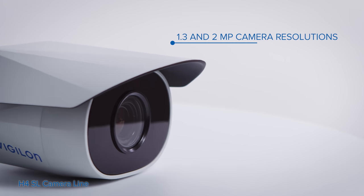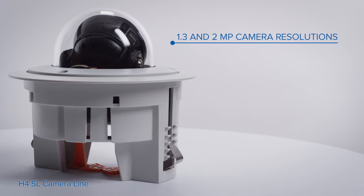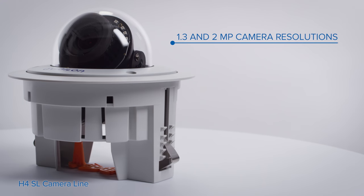Available in 1.3 and 2 megapixel camera resolutions, H4 SL cameras provide exceptional image quality in a broad range of indoor and outdoor lighting conditions.